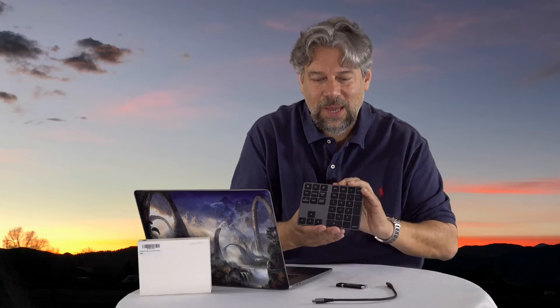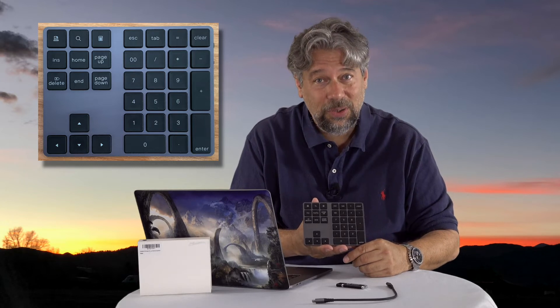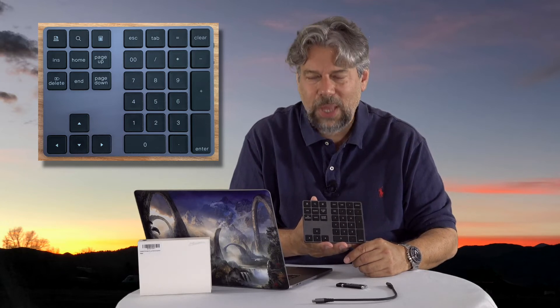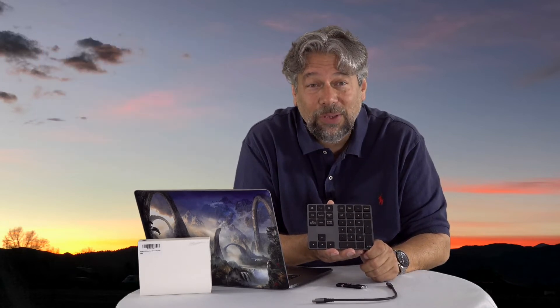As you can see, it's really primarily a keypad with all the numbers on it, as you would get from a traditional keyboard with an old school layout, and then some function keys and the cursor and arrow keys. But this thing has some cool little tricks up its sleeve.